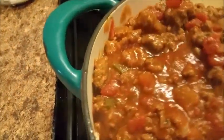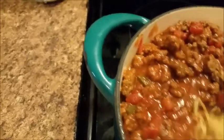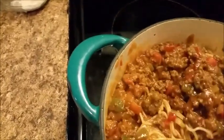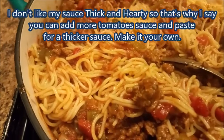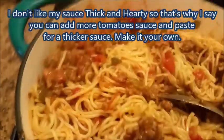Now I have poured my sauce. Some people may not like theirs mixed in — what you can do is just plate your spaghetti and add your sauce on top.